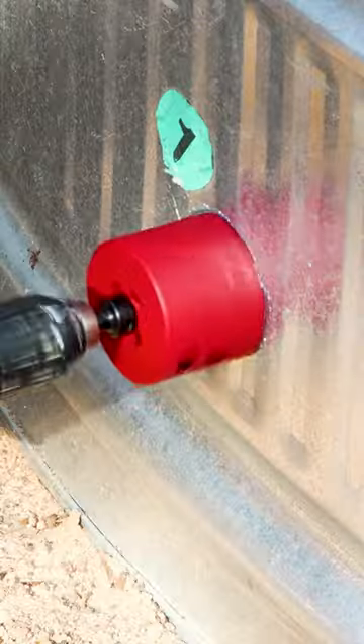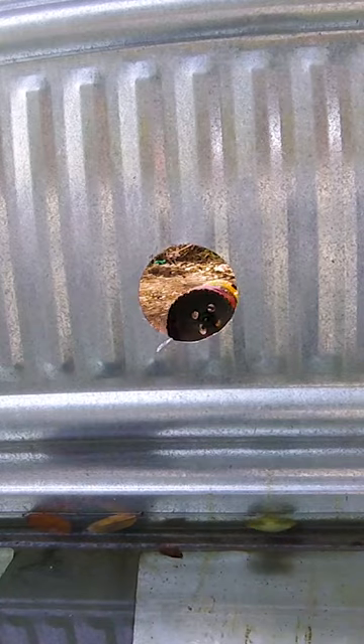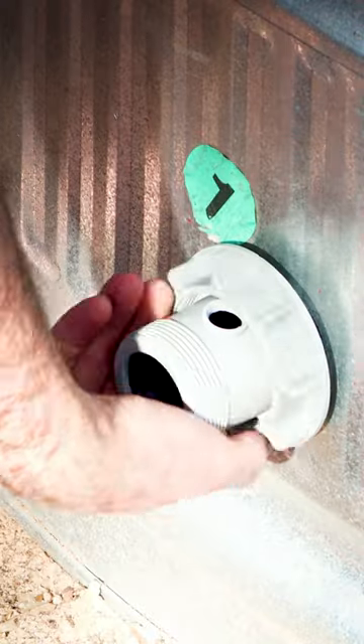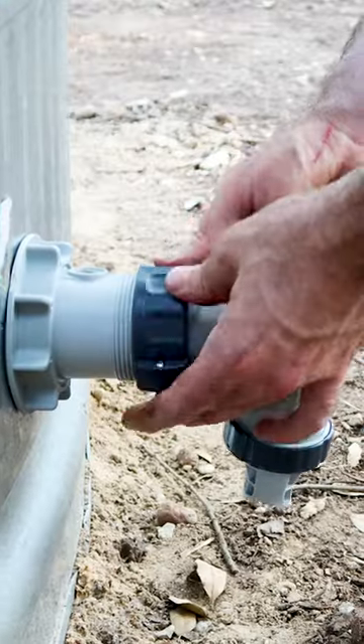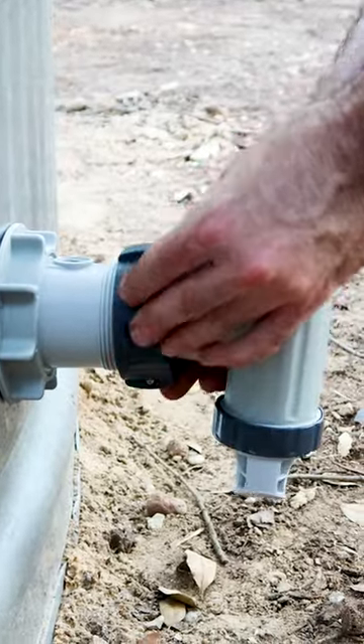Two holes need to be drilled out — one lower and one higher. Screw the intake on the lower and the jet on the upper hole; this just helps the water circulation. Then install plunger valves to each one and caulk everything together.